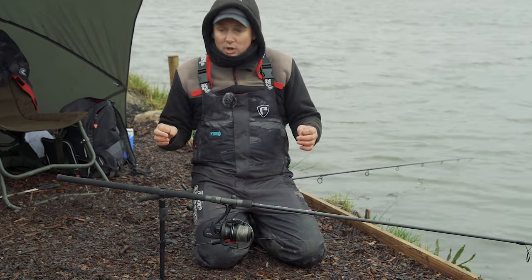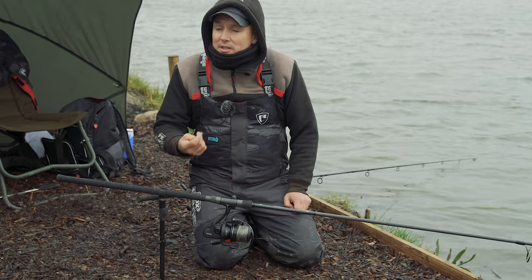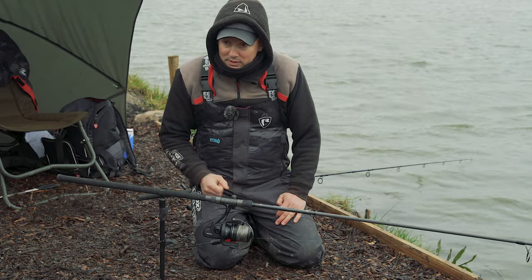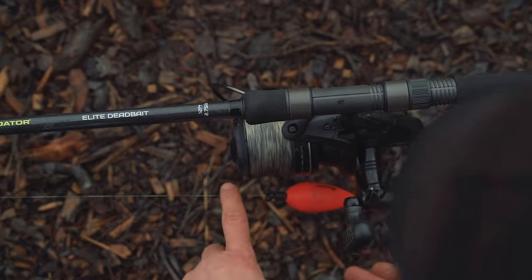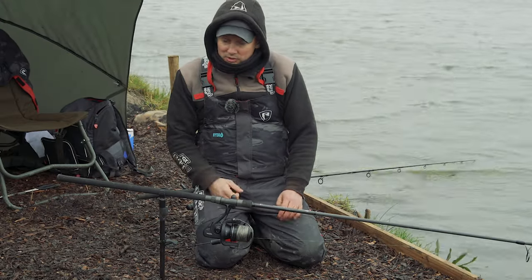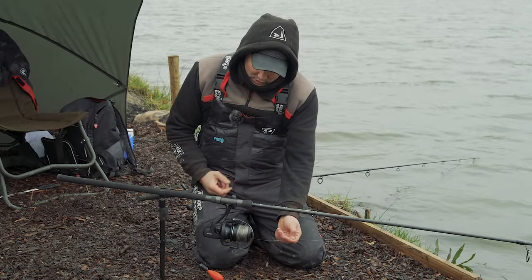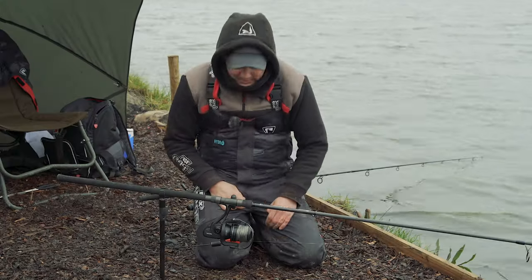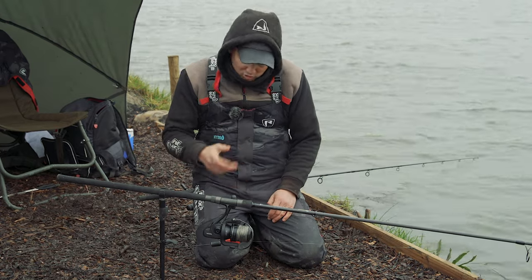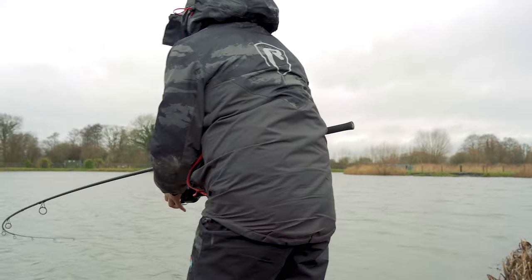For bite indication, because we're targeting fish that will eat a whole fish and try to get it into their stomach, you need to know the moment it's in their mouth. I use a drop-off indicator, which drops off when you get a bite, plus a front alarm — so two points of indication. I've also got a receiver. That combination means as soon as I hear the alarm, I'm straight onto the rod and ready to strike.